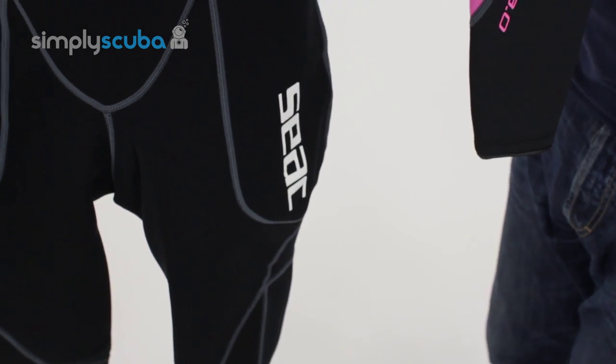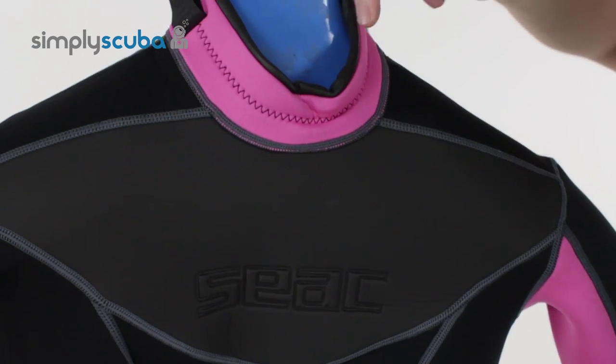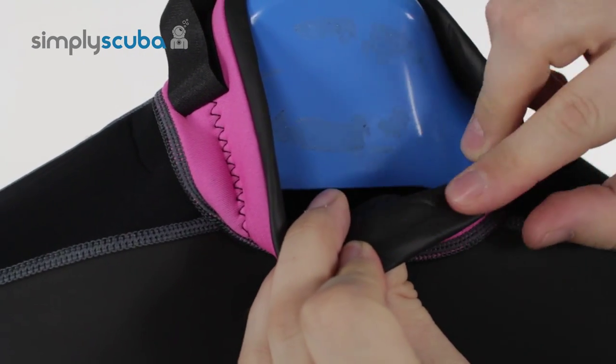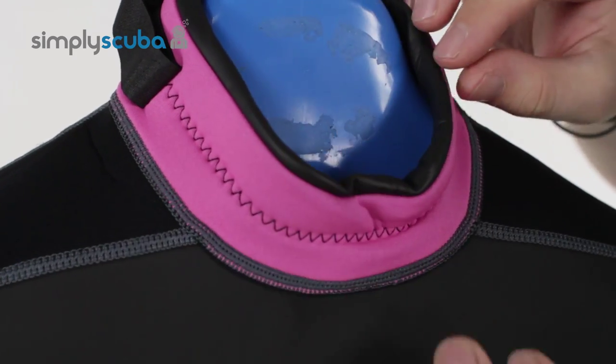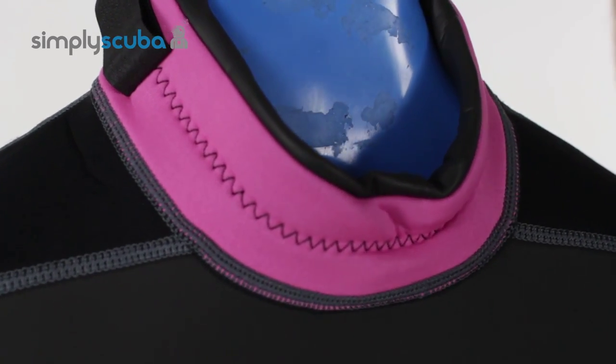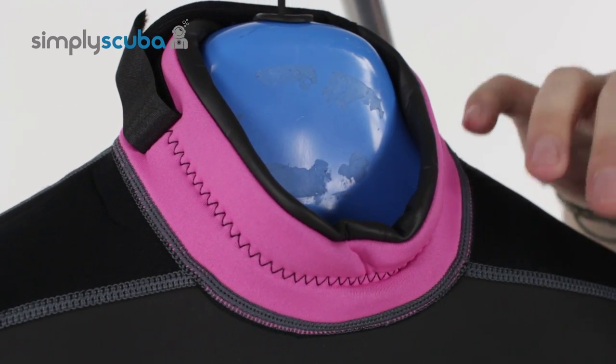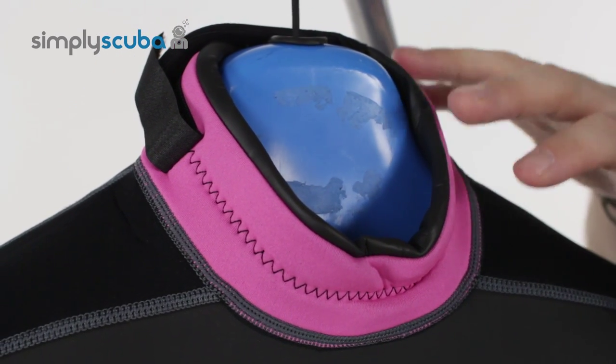Starting up at the top of the wetsuit, all around the neck you have this rolled glide skin material, and what this does is it seals against your skin and stops the water from flowing in. This is very important to stop water from flushing in and out, so that's going to keep you warmer for longer.